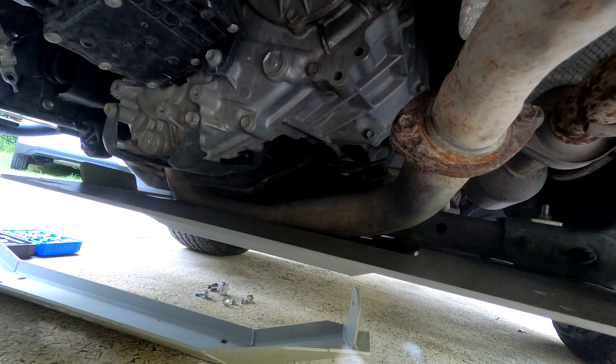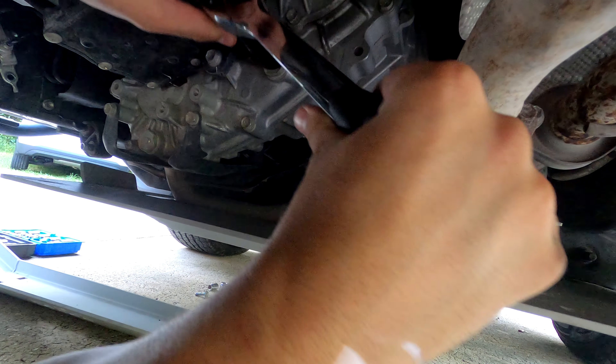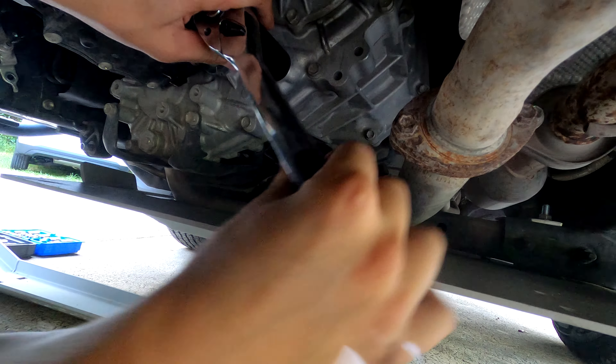What is up, Insomniac Midnight Sun 518 here, back with another maintenance video for Sasha, my Tacoma. Today we're going to be going into the transfer case and doing an oil change — super easy, literally two bolts.